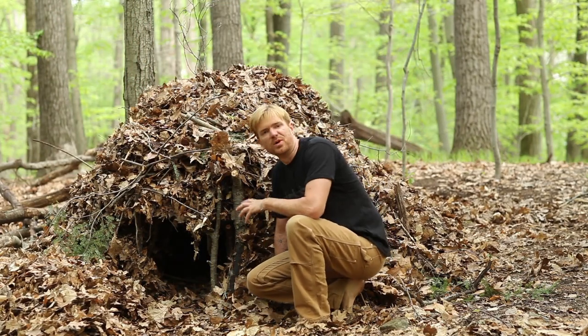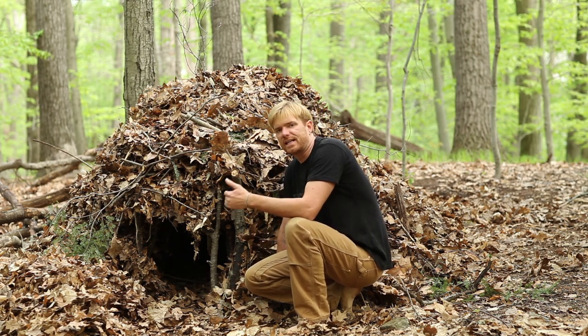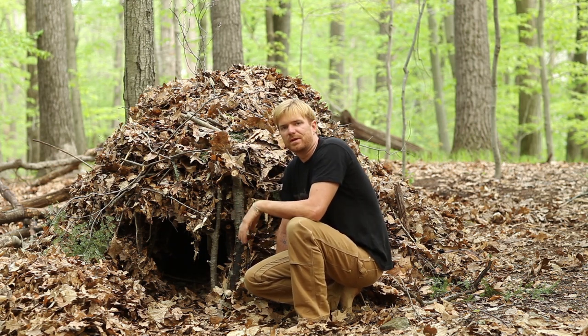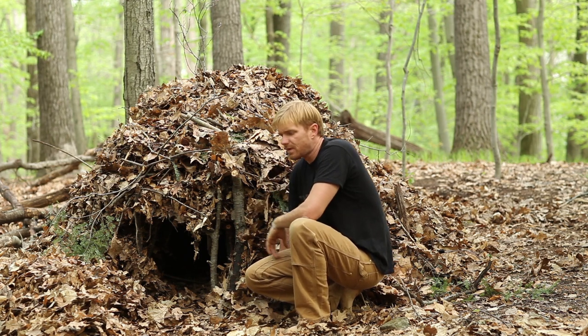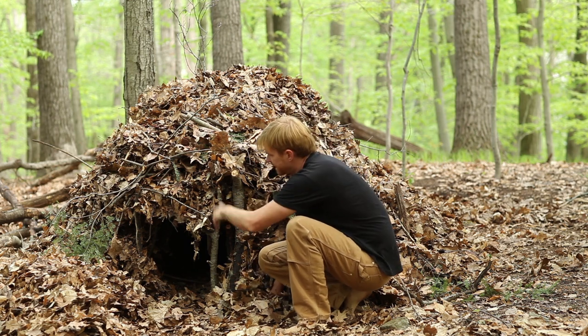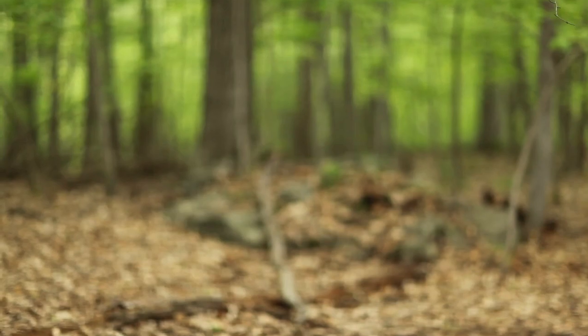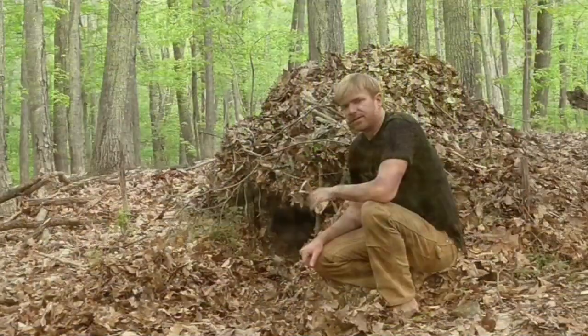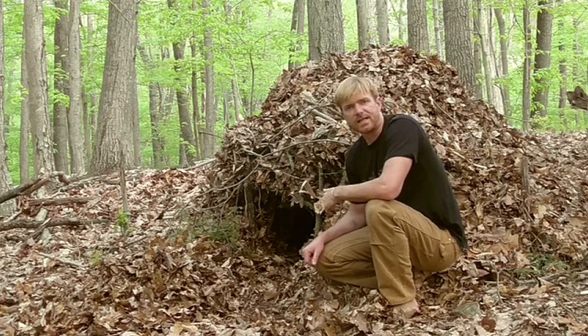Here it is — home sweet home. It's covered up with the leaves, it's going to keep me warm and dry tonight. I stuff the inside with leaves, warm my way in, and it's just like climbing into a really warm sleeping bag. What I need to do now is make sure that the square entryway is plugged as I crawl in backward. If you're interested in learning more, check me out at TomMcElroySurvival.com and come take a class.